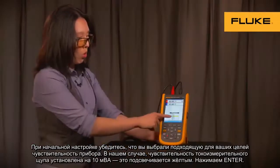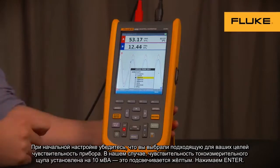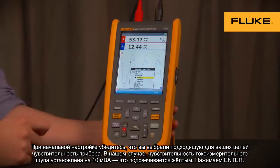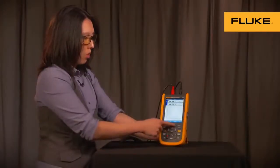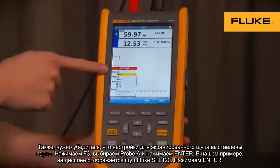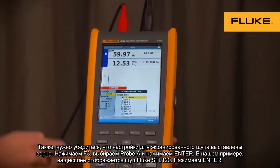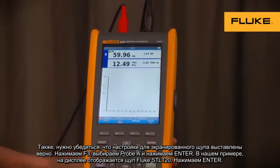For initial setup, make sure you select the right sensitivity for your probes. In this example, we have the AC current clamp switched to 10 mV per amp, which is highlighted here already. Press the Enter key. You also need to make sure your settings are right. Press F3 for your voltage probe — probe A, or channel A — then press Enter. In this case, we have the 1-to-1 test lead, which is the STL120. Press Enter.